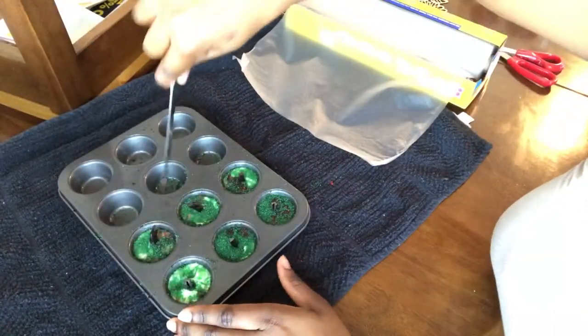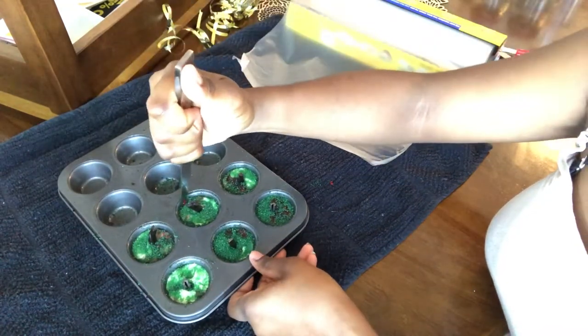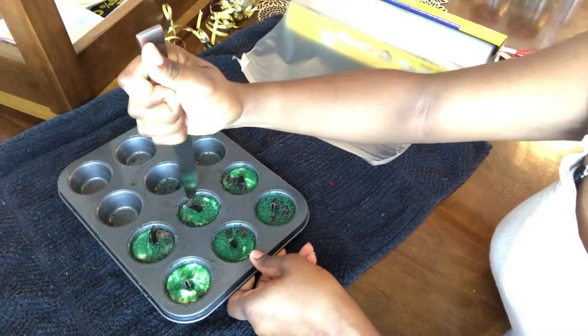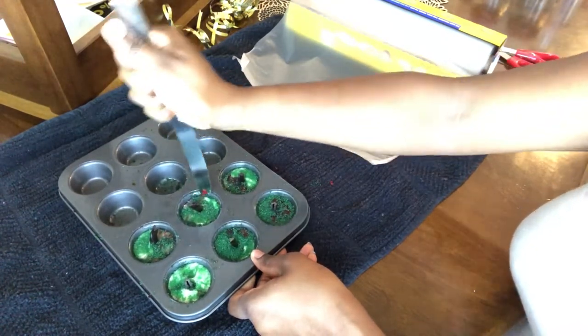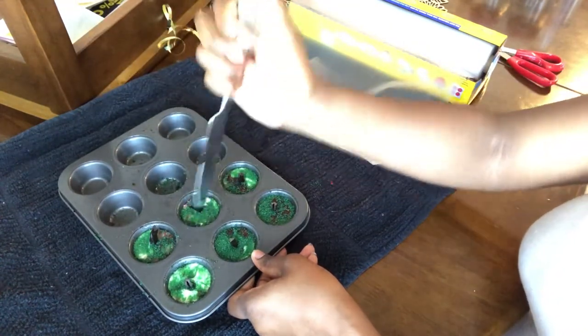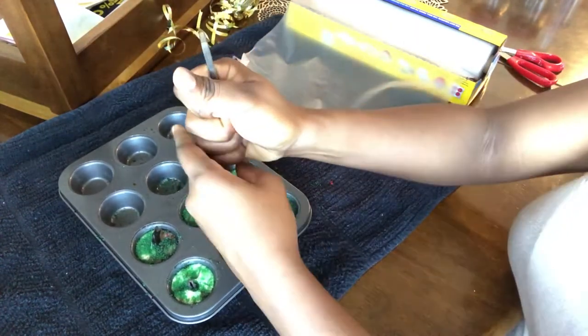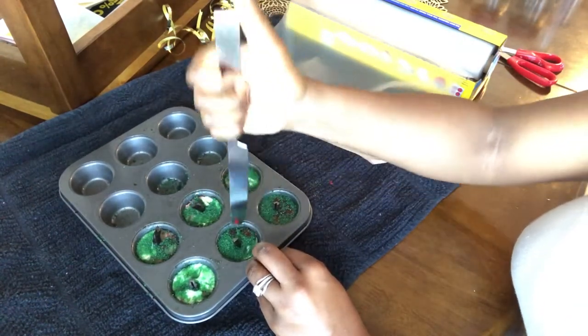Now we're going to take a butter knife and try to pop these babies out. If you decide to make these, they may chip just a little, but I haven't experienced too much chipping. You just have to press really hard and they normally just pop right out.